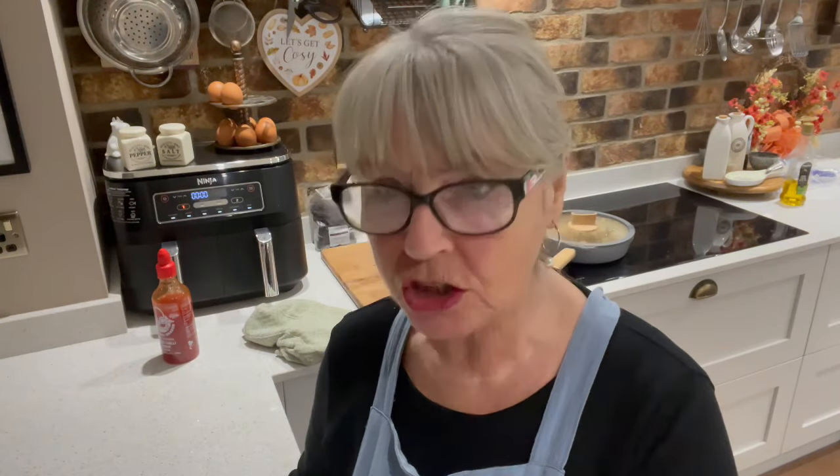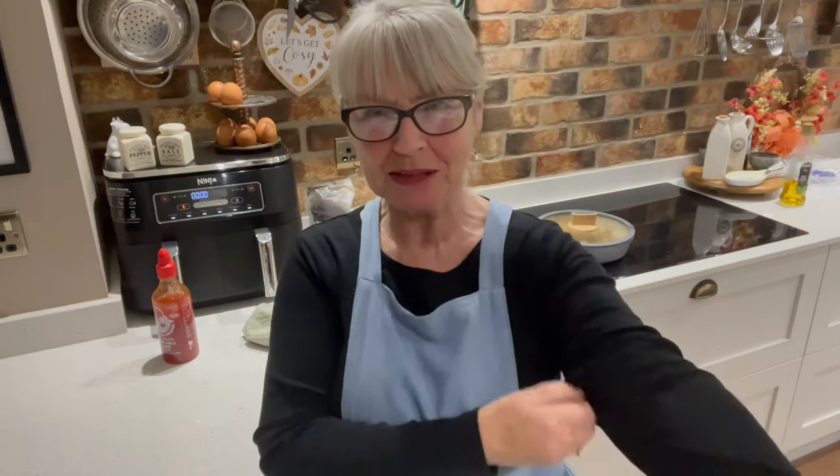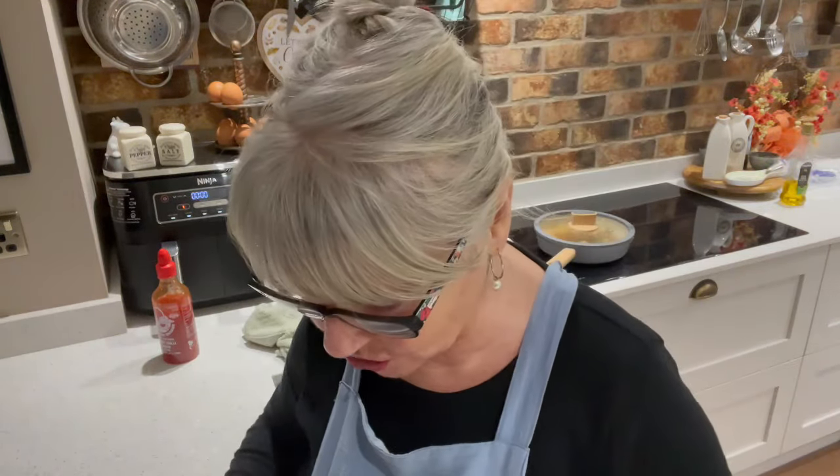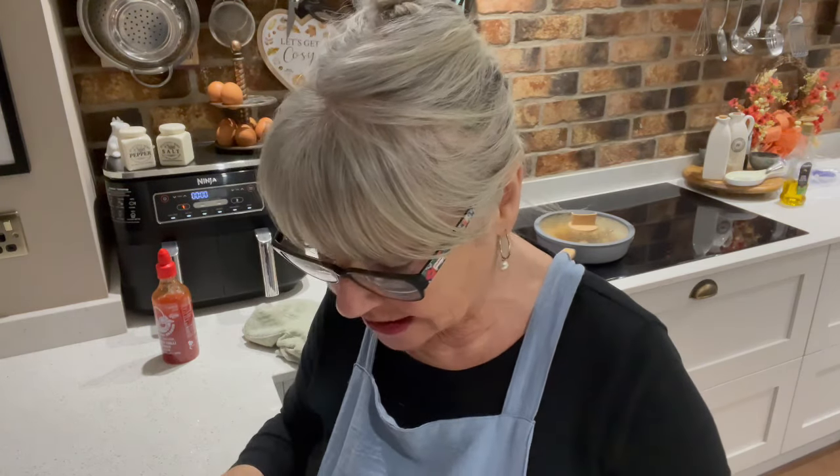All it is is sweet chili sauce warmed up in your pan with your peppers, your onions, and your chicken. Serve it with whatever you like — you could serve it with rice, couscous, quinoa, whatever you choose. It's absolutely delicious. I can't get over it — and I only guessed it all.